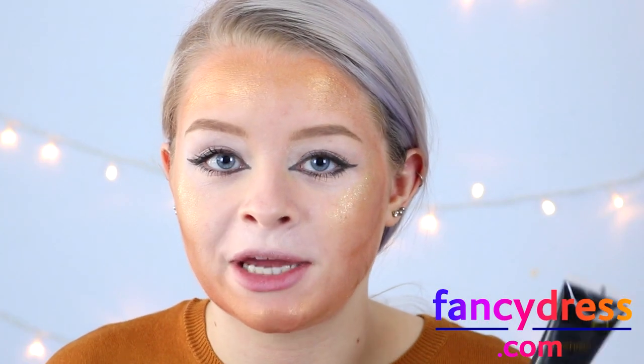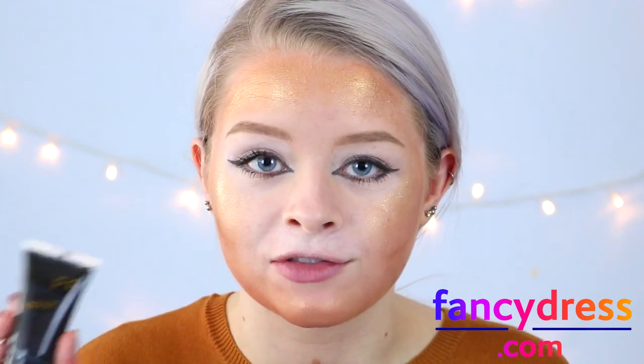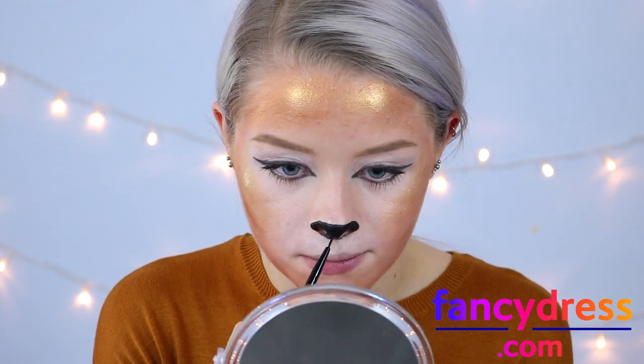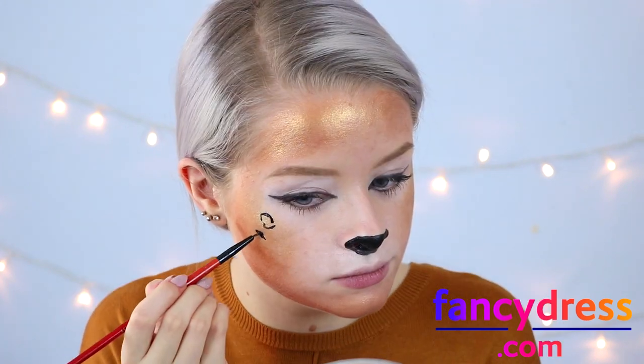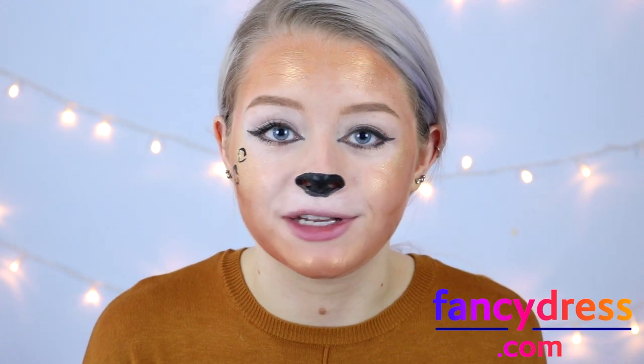I'm then using the Fantasy FX face paint in black to add the cheetah spots and give myself a little nose, maybe some whiskers, to make myself look a lot more like a cheetah. For the nose I'm starting out by drawing a triangle and filling it in, then filling in the entire end of my nose black. For the cheetah spots I'm doing little half circles — the good thing about this look is they don't have to be perfectly the same, because in real life cheetah and leopard spots are never perfect.